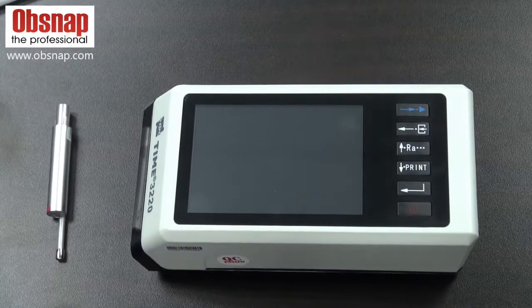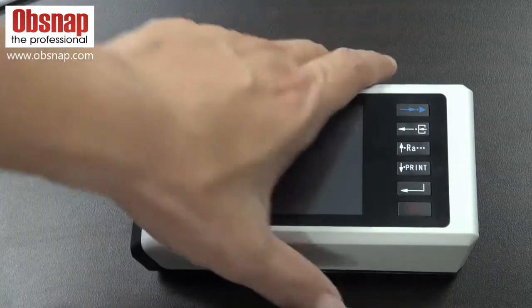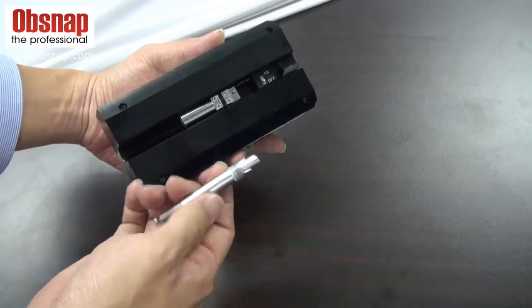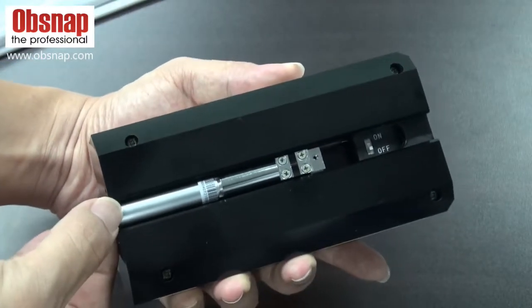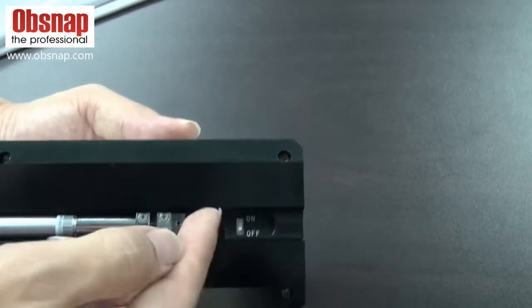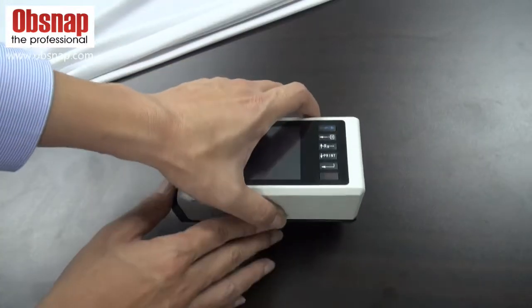To prepare for the measurement, we will insert the pickup into the main unit. Power on. And put on the surface.